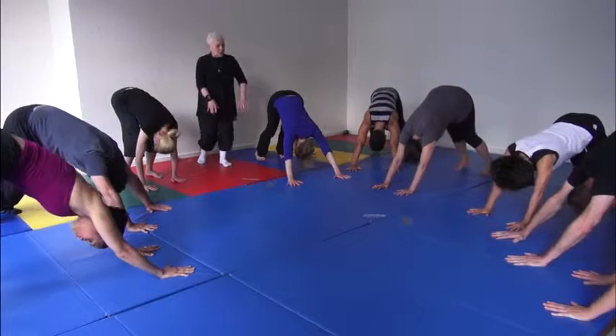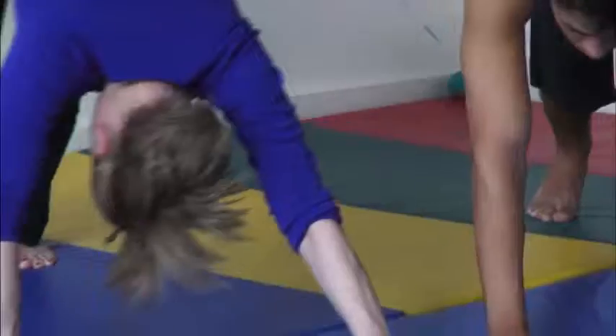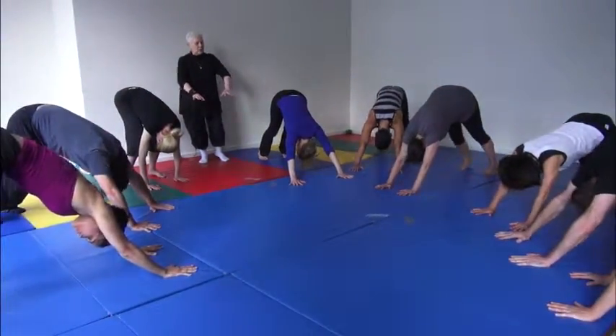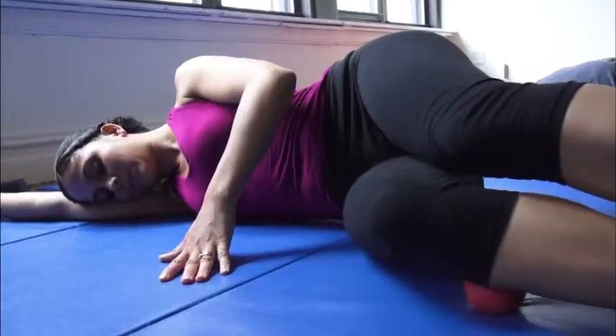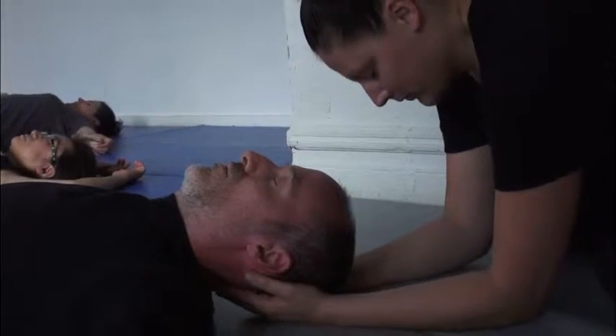In a group process that invites each student into his or her center, there is true potential for a profoundly aware, grounded and individuated community. The curriculum includes study of the structure and function of anatomy through ball work routines, vibrational release exercises, and hands-on partner work.